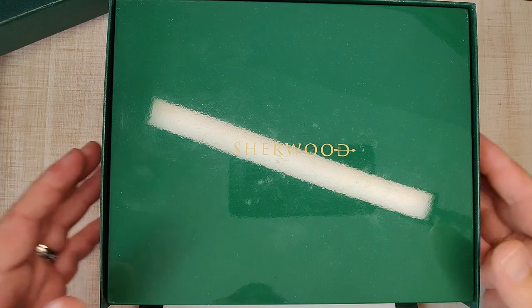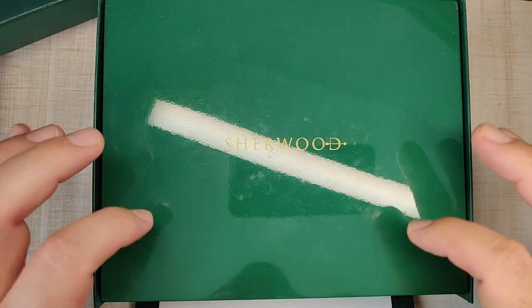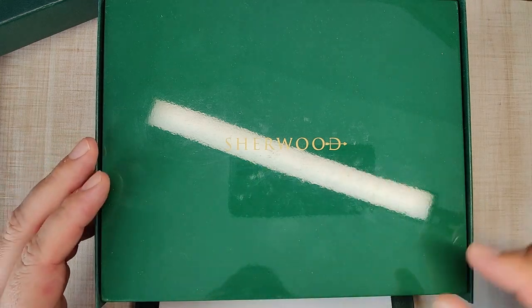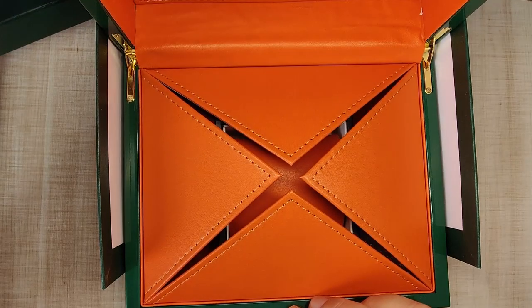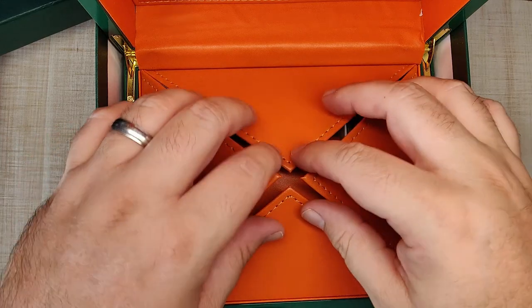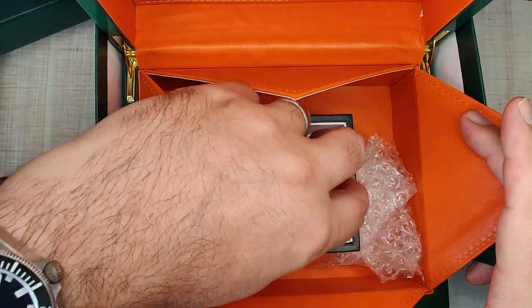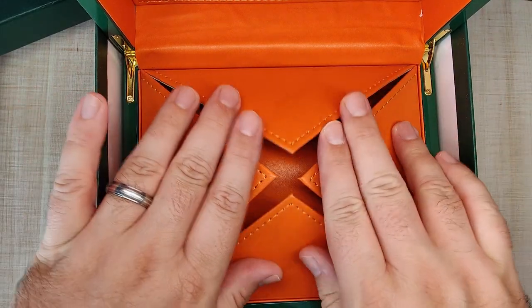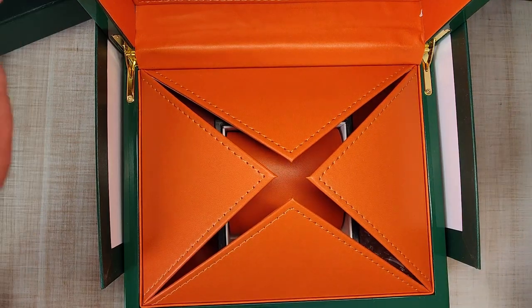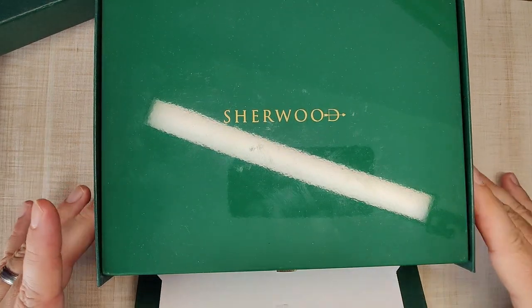It reminds me a lot of that big-R brand's box. It's a nice shiny glossy wooden box with Sherwood branding on the top in gold and a nice gold buckle. When you flip it open, it's bright orange leather with compartments for accessories and your watch sitting right here. It seems to be pretty high quality packaging — not what I expected, but it's a pretty cool box.